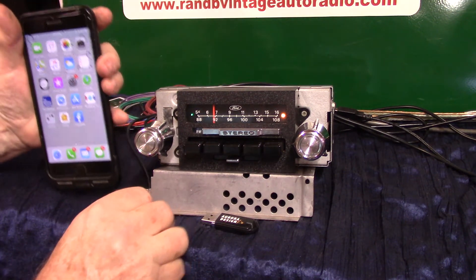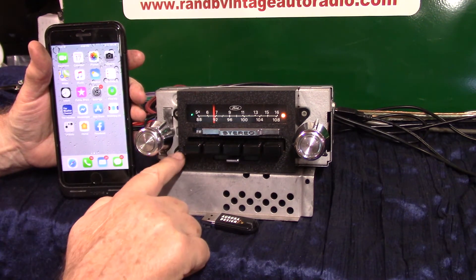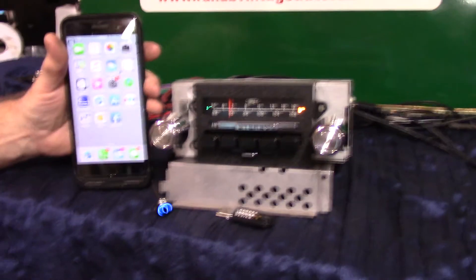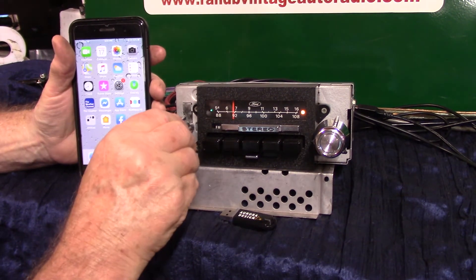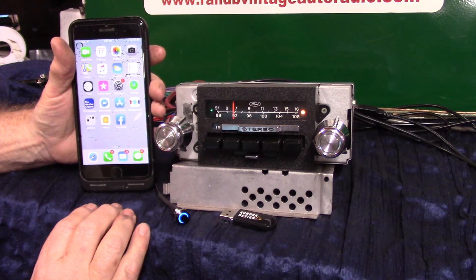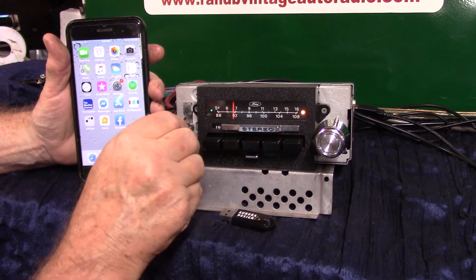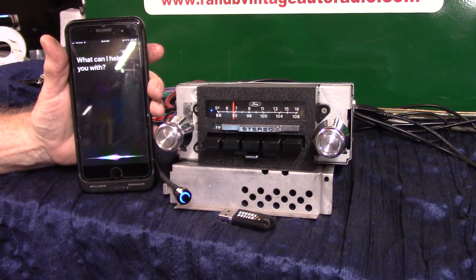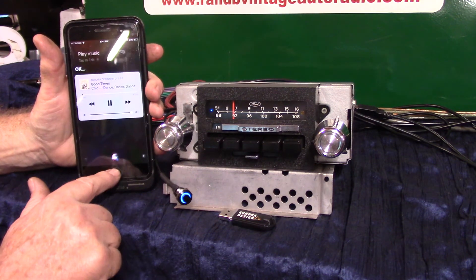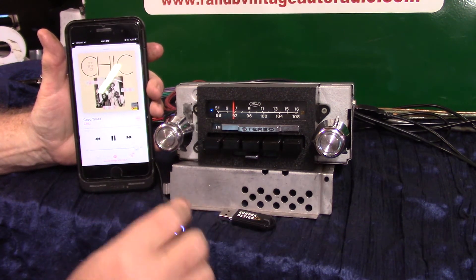Now we're going to do a voice command. You get two mics — get one mic out in your truck somewhere close to you, or you can use the built-in mic. Let's do a voice command: hold this down and bring your phone up. Look up restaurants, call home, call your wife — well, you don't want to call your girlfriend. Turn this up twice to bring the phone up, or hold this down. 'Play music' — playing music from my phone.